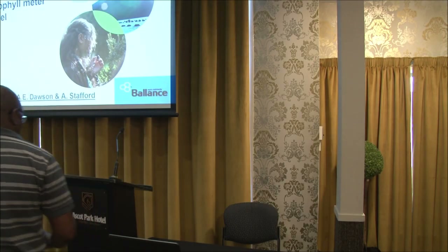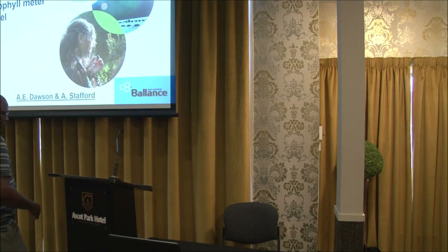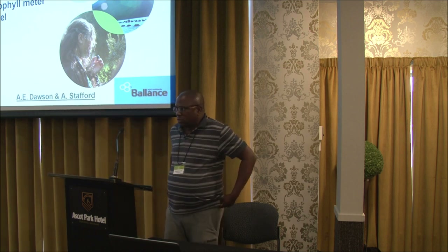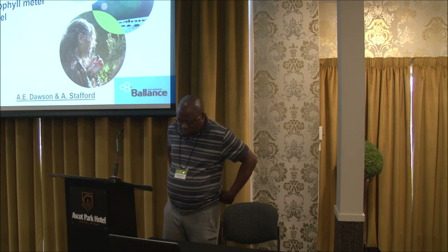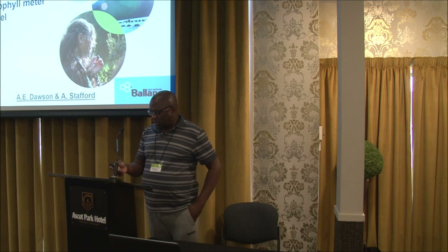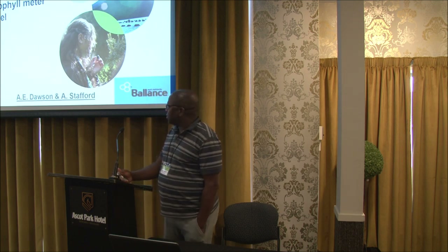I'd like to invite Emmanuel Chakwazira from Plant and Food at Lincoln University to give his presentation on the Yarra in Testa for chlorophyll metre calibration. Thank you, Emmanuel. Thank you, Craig.